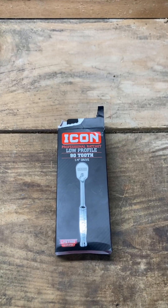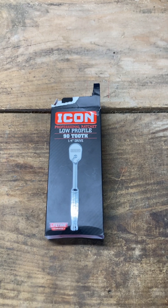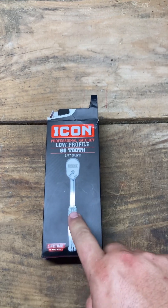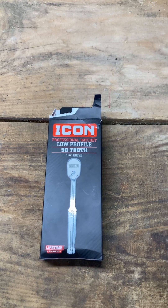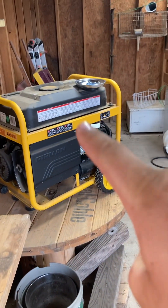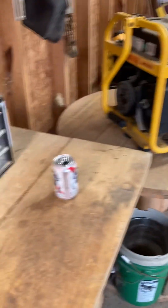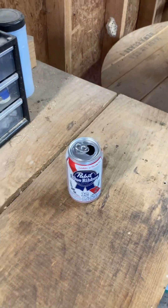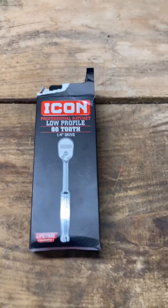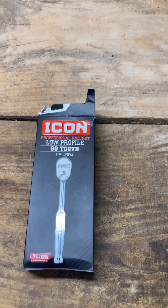I'm very familiar with Pittsburgh and their Pittsburgh Pro line — I've messed with that as well — but I've been really wanting to get my hands on some Icon stuff. This is my first Icon piece. I got this quarter-inch drive 92 low profile ratchet to help with the carburetor here on my Firman generator that's going out.